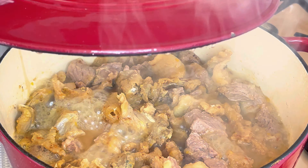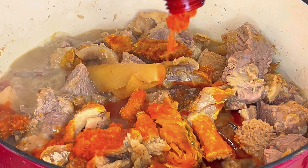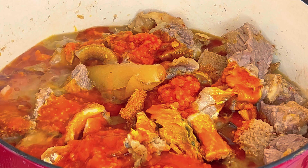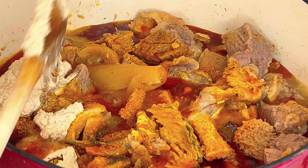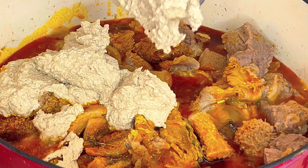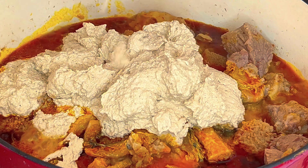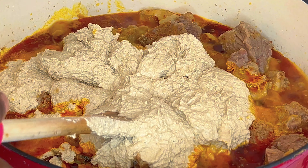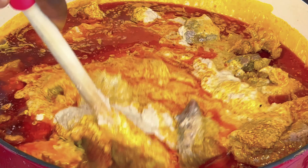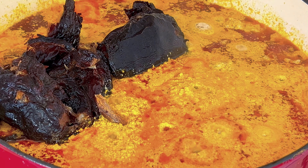After 15 minutes, add palm oil and the blended egusi. Add enough water and dry fish, and simmer on medium heat for 15 minutes.